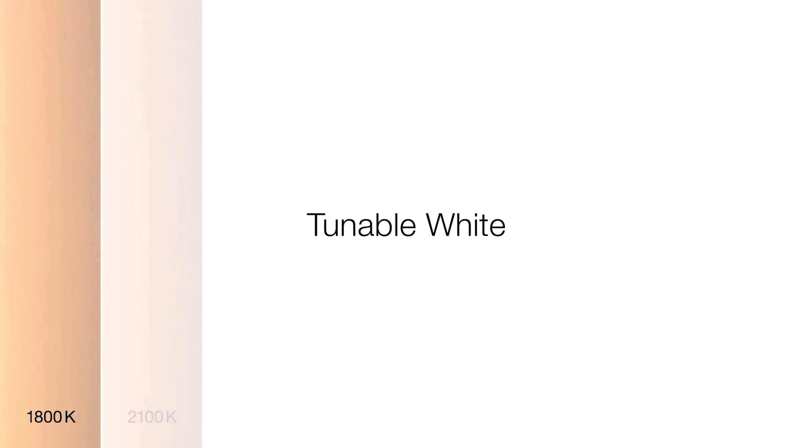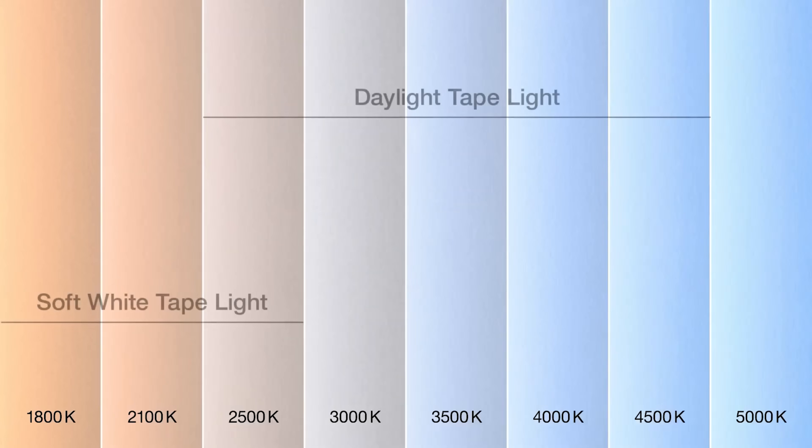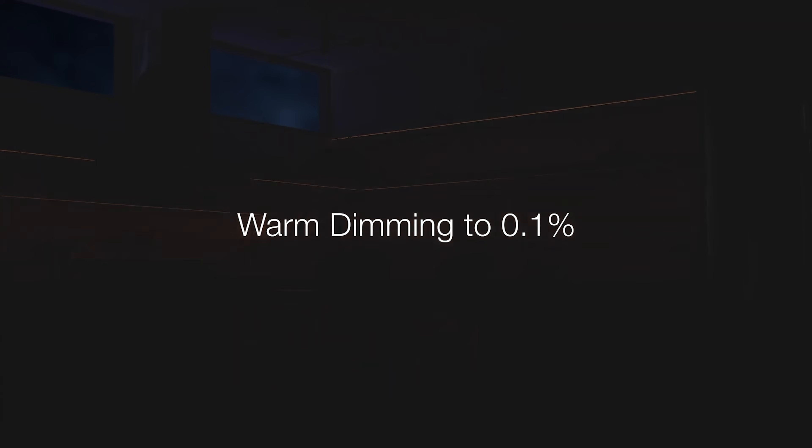Tunable white options include soft white 1800K to 3000K or daylight 2500K to 5000K. Tape can be set to shift automatically throughout the day for a natural feel. Industry-best 0.1% dimming and natural warm dim curve deliver warm, welcoming low light conditions — basically everything your customers would want.